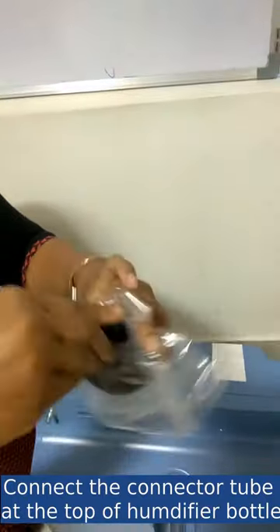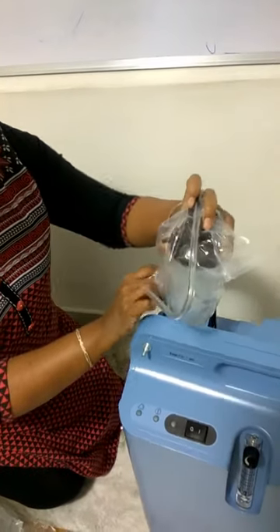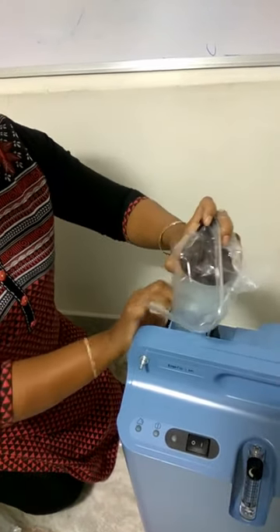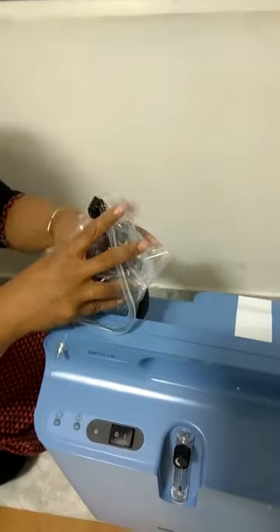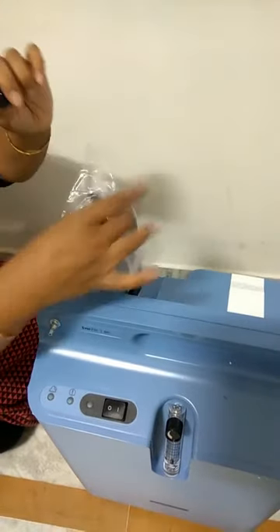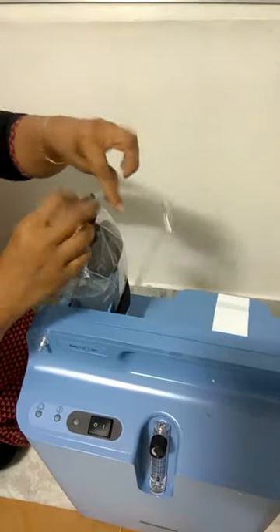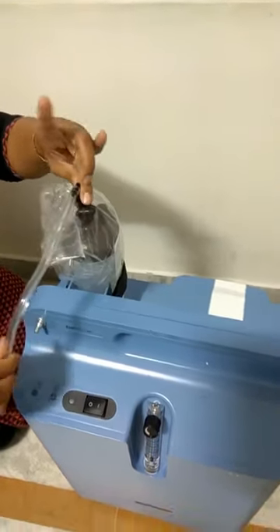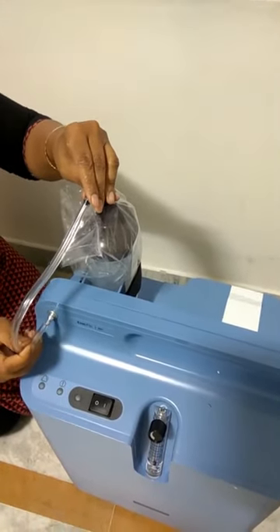You have to connect this with the humidifier bottle like this. You have to turn on the screw and then fix this over here. Put the minimum level of water, or optimum level. I am not opening this because this is a new product. Just fix this with the black screw, and then attach the other end here.